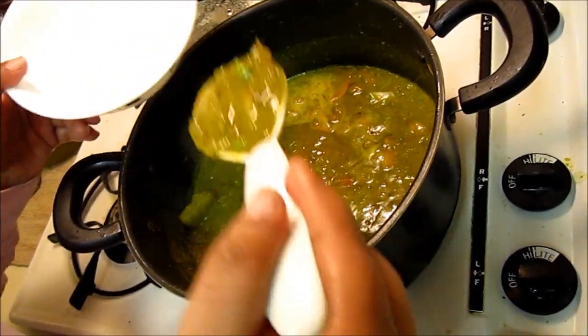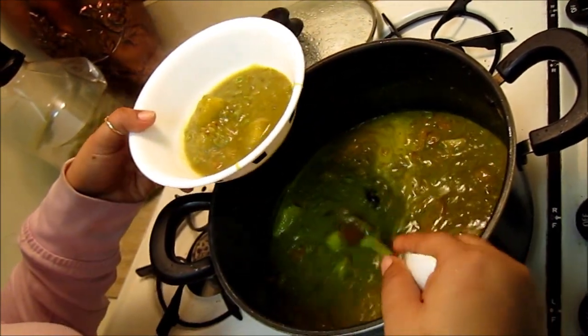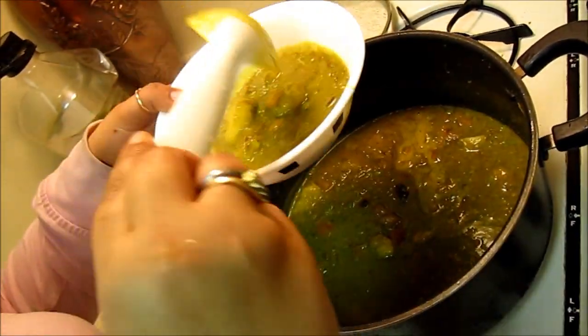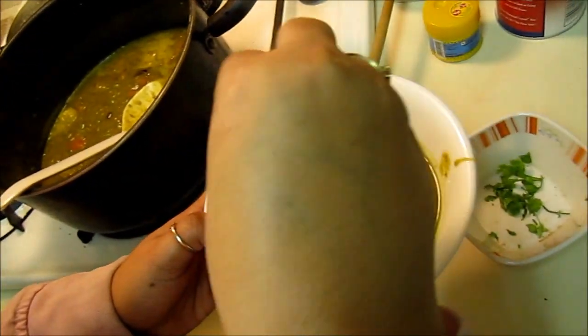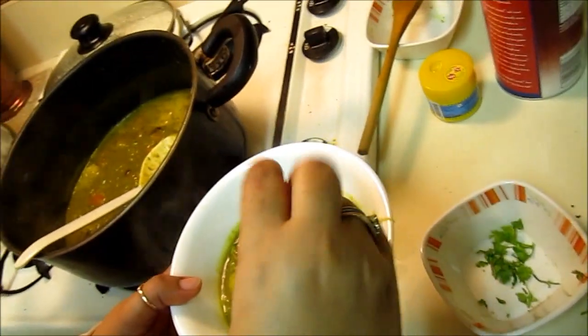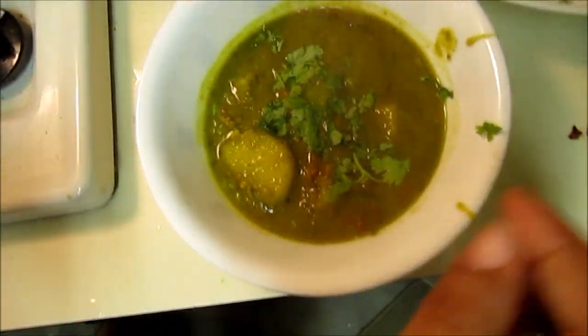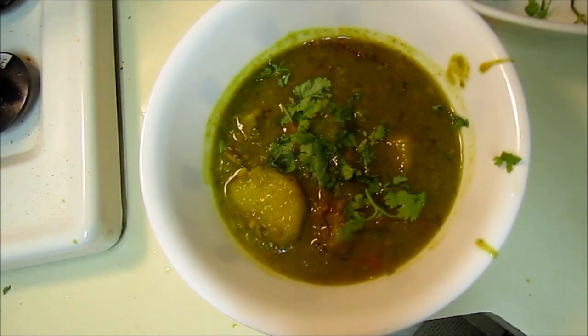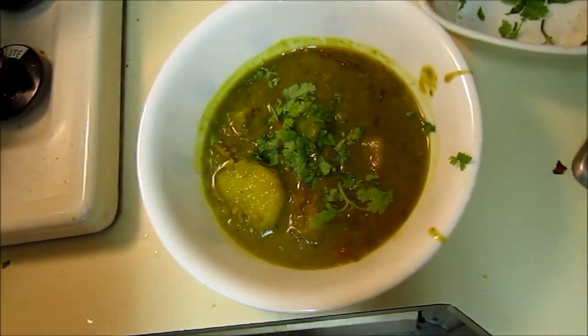Nimona is done and ready to serve. You can garnish it with some coriander leaves. In India, it's a perfect dish to go with either roti or rice, and you can always add some pure ghee on top.